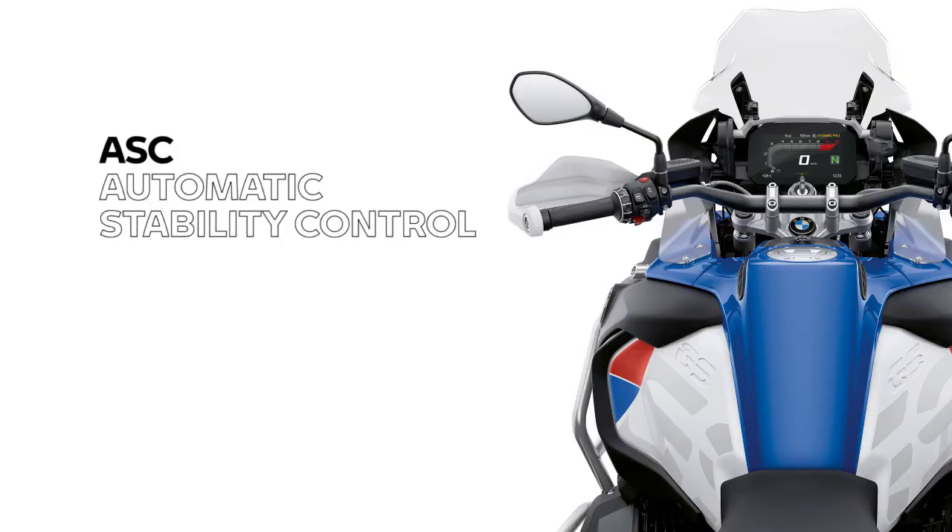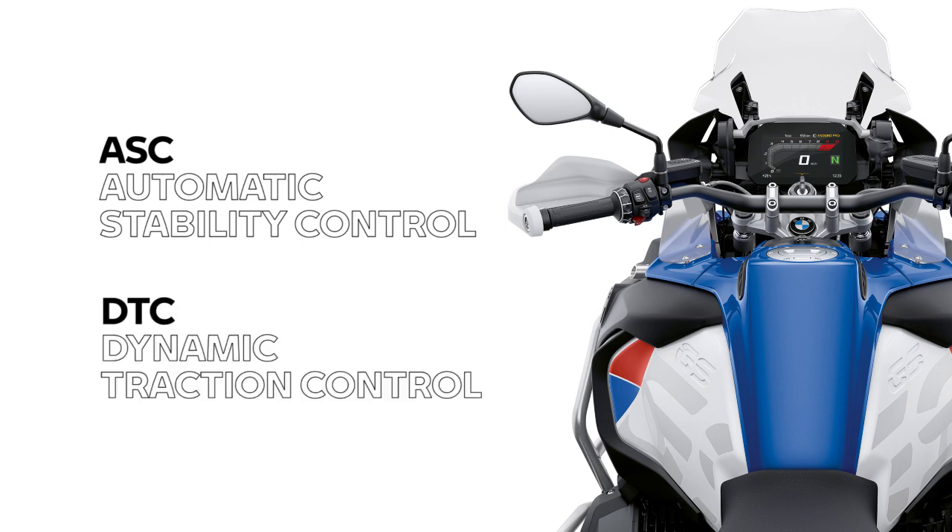In the case of BMW, you may know it by names like ASC, meaning Automatic Stability Control, or DTC, meaning Dynamic Traction Control. Each of these vary a bit in functionality, but regardless of the version, if you have traction control on your bike, you've probably used it. Let's take a closer look at the basics of this technology.